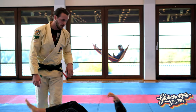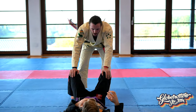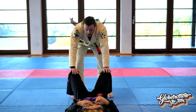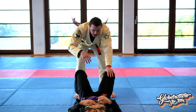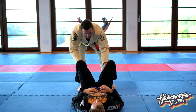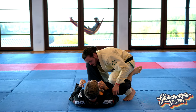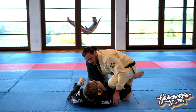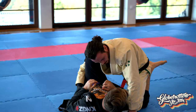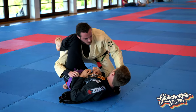We're gonna play side control today, but I'll show you one fun submission that I like to get from kind of the passing. I start setting up the submission before I even pass. What I like to do is step through here, grab the belt, and when I feel comfortable I place my knee down on the mat — or just a little bit above the mat — and my toes on the other side.